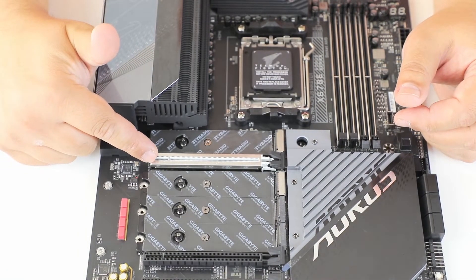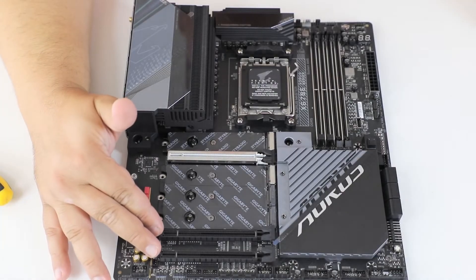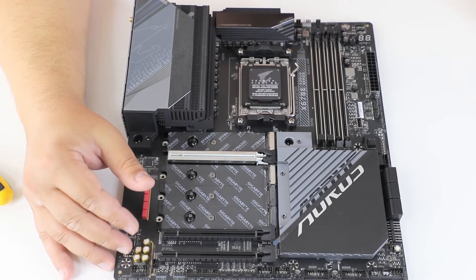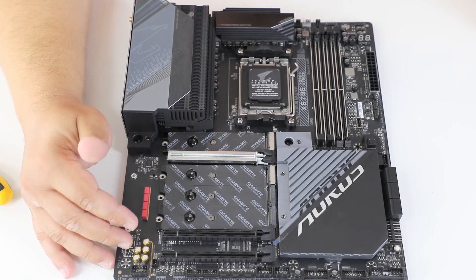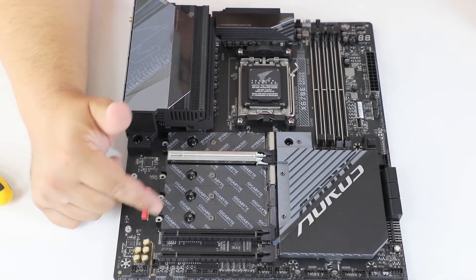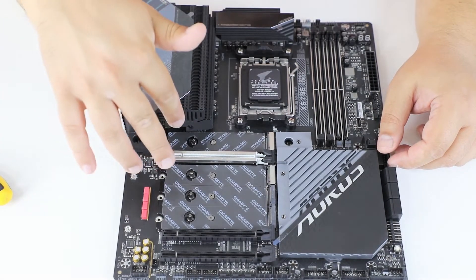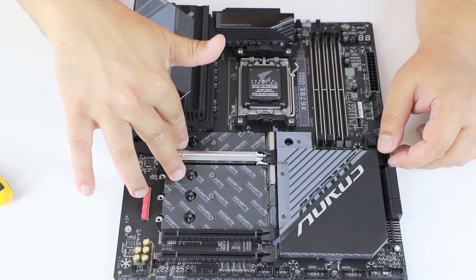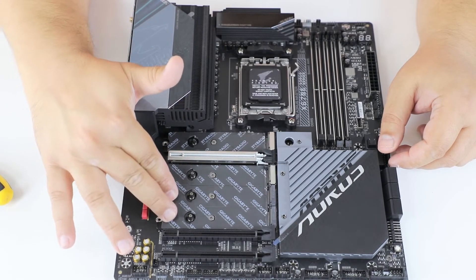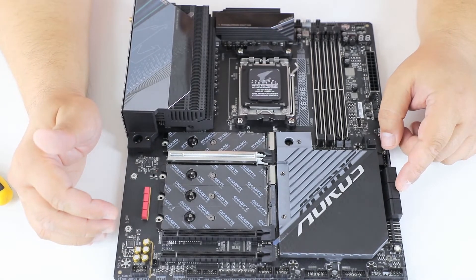We have one x16 PCI Express slot connected to the CPU, two more slots — one of which is PCI Express 4x4 and the other is PCI Express 3x2. The chipset lanes go to the M.2 slots. The top two M.2 slots are connected directly to the CPU and support PCI Express Gen 5, while the bottom two are connected to the chipset and support PCI Express Gen 4, which is still quite something.